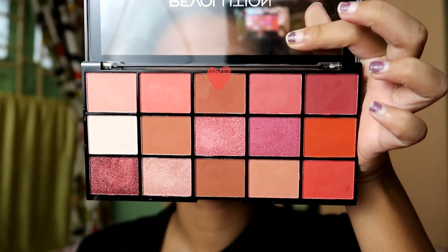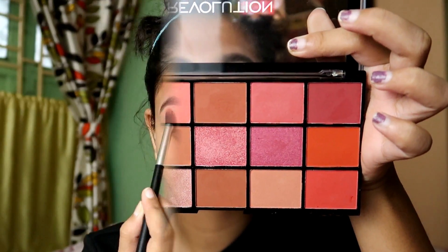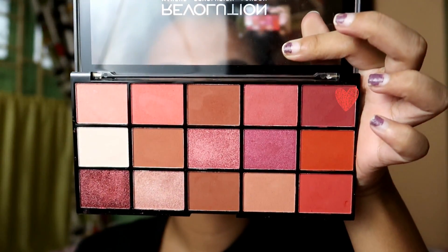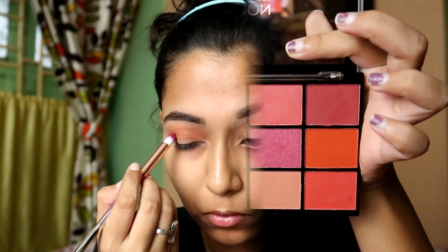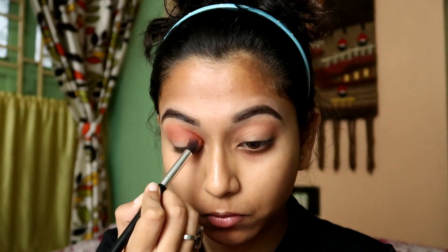With a Makeup Revolution Neutral Palette, I will pick a brown color as a transition shade and apply it on my crease line. I will blend it well so that there are no harsh lines.